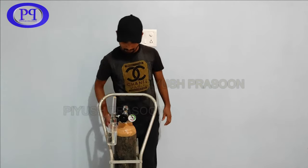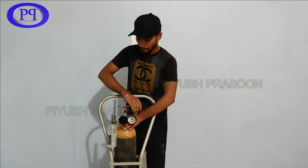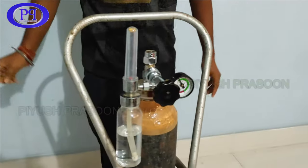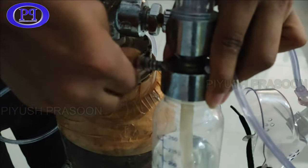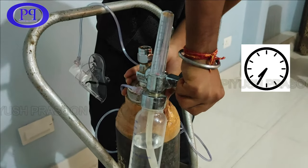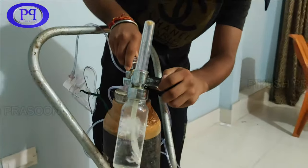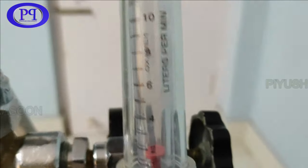Now let's come to the operation part. Since this is an old type of cylinder, it needs to be turned on using a key spanner. The key spanner goes into the cavity and you turn it anti-clockwise to turn on the main oxygen supply. Then connect the nasal pipe to the humidifier water outlet. Turn the adjustable knob anti-clockwise and you can see the bubbles in the humidifier bottle, which indicates it is working properly. You can also monitor the amount of oxygen coming out from the cylinder in liters per minute.